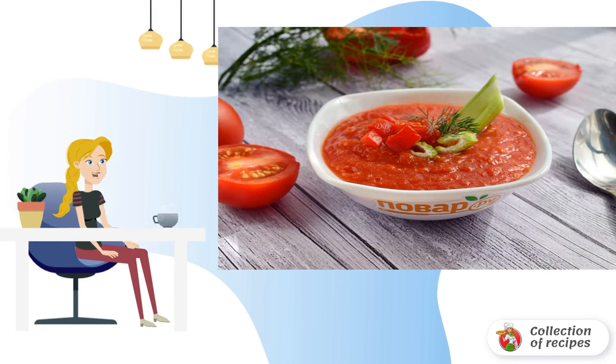Step 3. Combine all the ingredients in the bowl of a blender or food processor. Blend until smooth. Put the soup in the refrigerator for 2 hours. Serve gazpacho chilled with chopped fresh vegetables — pepper, cucumber, celery, etc. Bon Appétit!